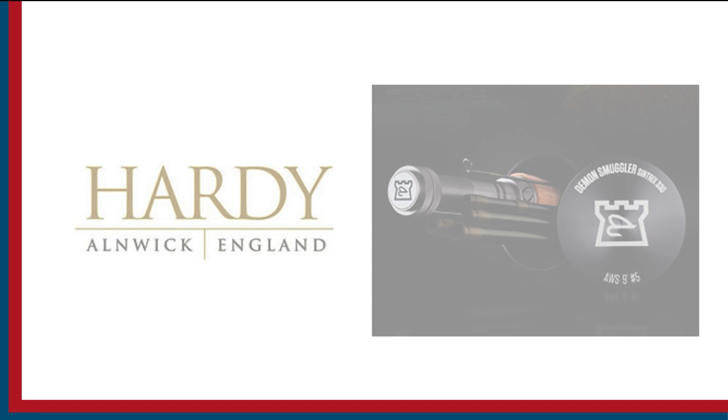Sport Fishing on the Fly is brought to you by Togen's Fly Shot, Maui Jim Sunglasses, and Hardy Rods and Reels.